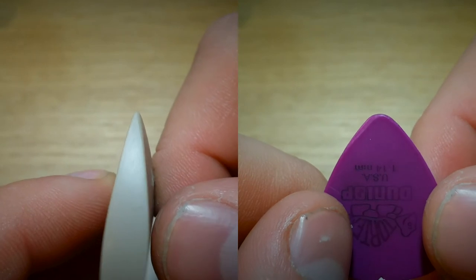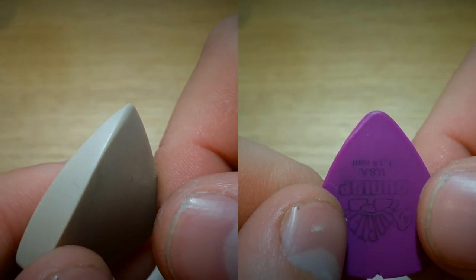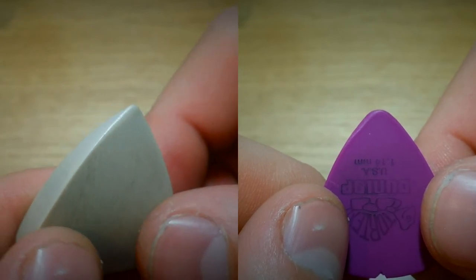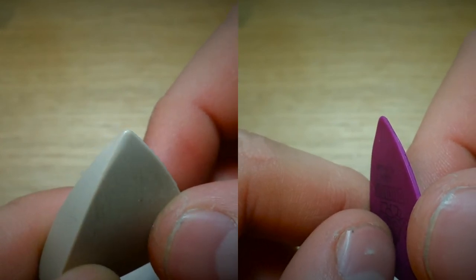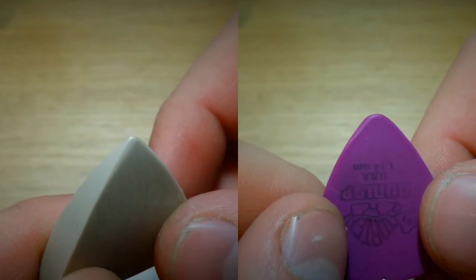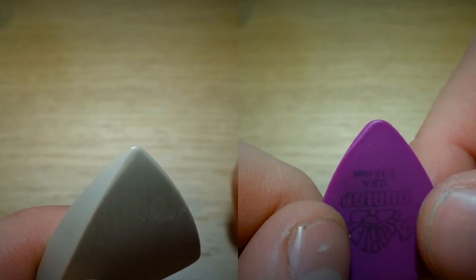As you can see the results: the Tortex is very worn on one side — I only played with just the one side. On the Peak Arrow you can see there's pretty much no wear at all. The edges have got shiny where it's kind of polished up, but there's no notable wear at all. So yep, very hard wear.